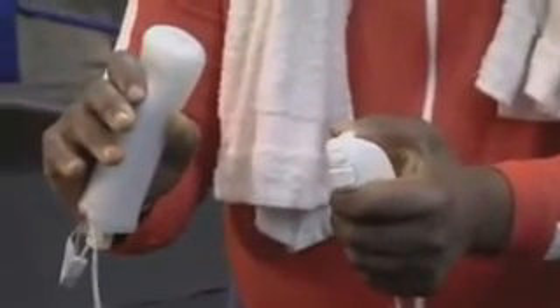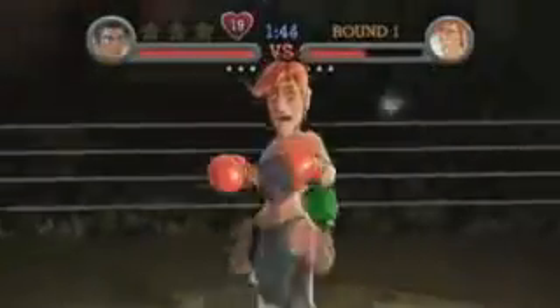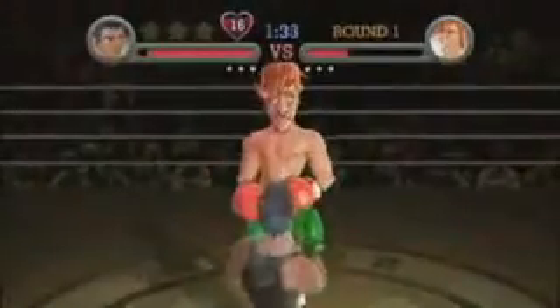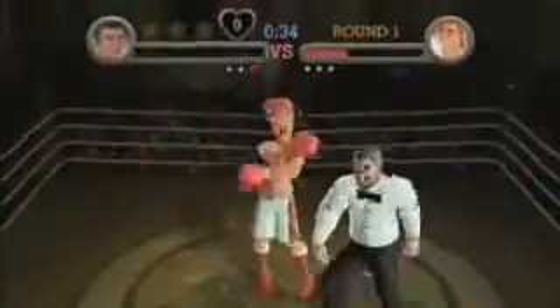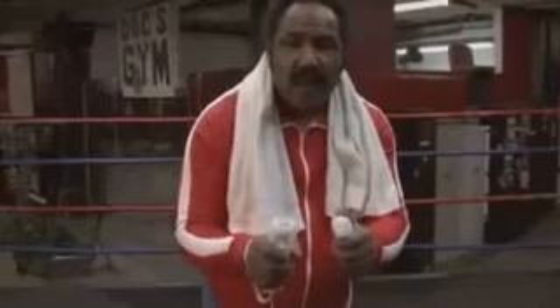Now, you've got to watch those counter punches. Push up to block. Left and right to dodge. Come on, that hurt. Does it make you feel tough to beat an old man? You shake the Wii remote up and down when you want to get up. Come on, little Mac.